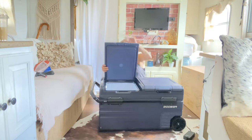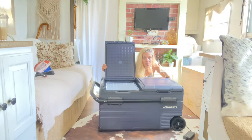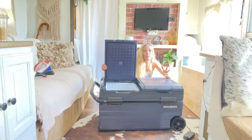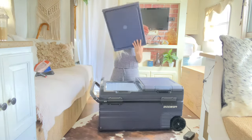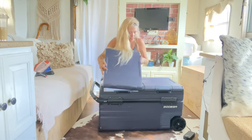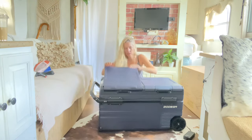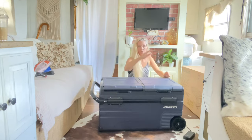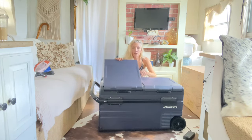Another cool thing about this product is if it doesn't work for your liking in your car, your RV, your semi-truck, your schooly, your tiny house, whatever — you pop this lid off like that and you turn it around. Bodega, you just keep getting smarter and smarter with all your inventions. Now you can have it on this side. Same with this one — turn it around if you don't like the orientation of it. Boom, both sides. Another cool feature.